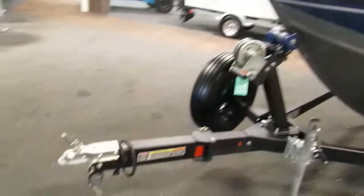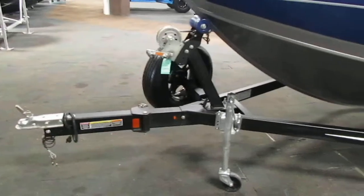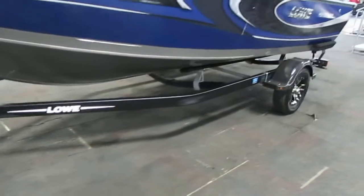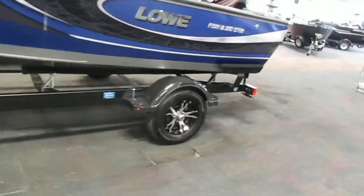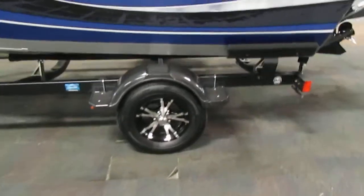This Lowe comes on a Karavan bunk trailer with a swing tongue, swivel jack, 14-inch wheels, side centering bunks, composite fenders with steps, and tie-down straps.